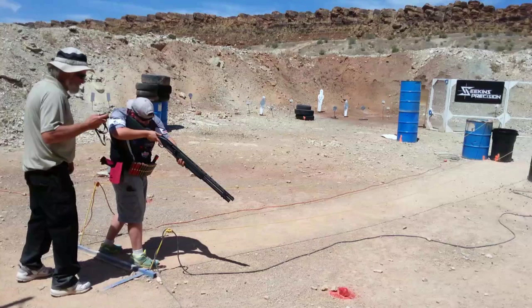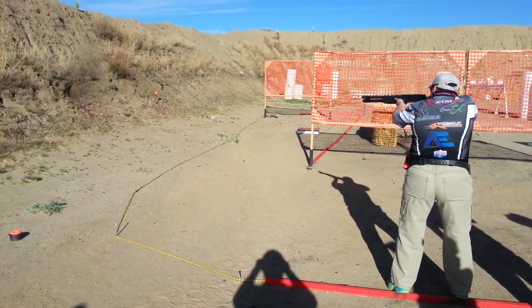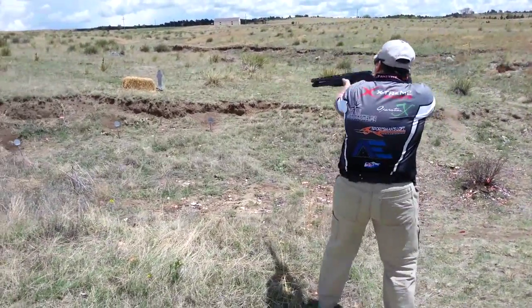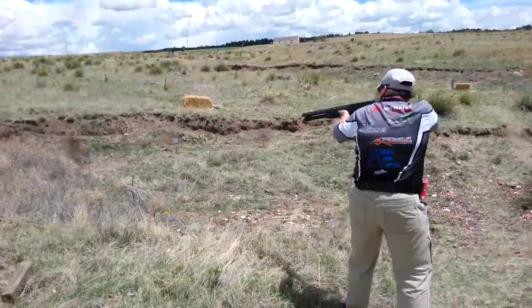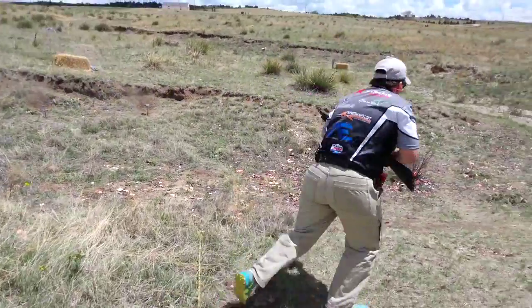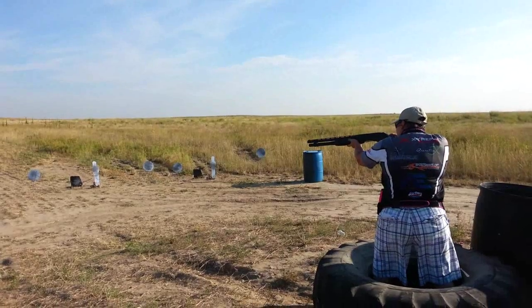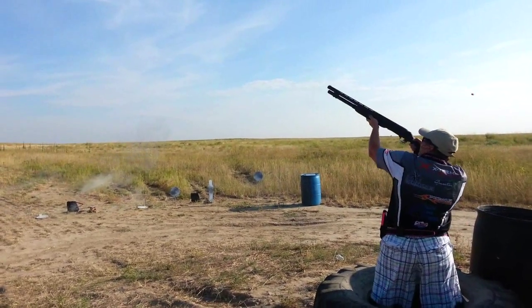For shotgun targets, a lot of what you'll see are static clays and steel. Clay targets are the same as those used for trap or skeet shooting and are usually held in place by stands in any number of configurations. For steel targets, these are usually knock-down type targets. Some of these knock-down steels are poppers which launch a clay into the air — you must hit both the steel and the clay aerial target to avoid penalties.